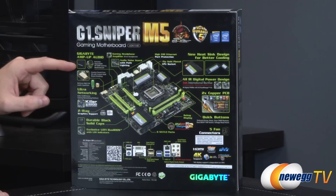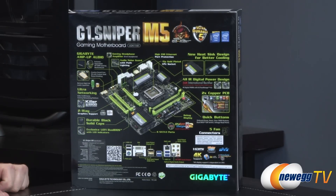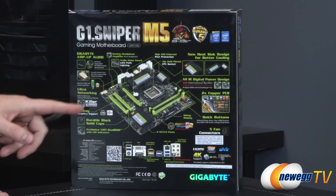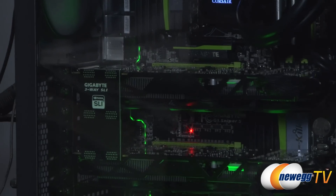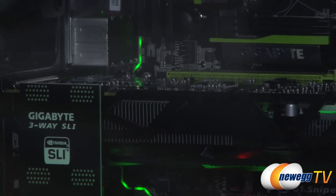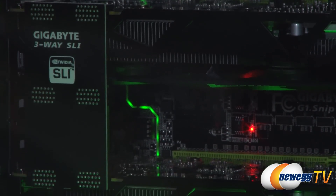Gigabyte's AMP-UP Audio is the entire audio solution. They're using Nichicon high-end audio capacitors to provide higher quality audio sound, and then you also have a cool PCB design where they've provided a separation between the audio and the rest of the components, and they've also provided some LED track lighting along there.